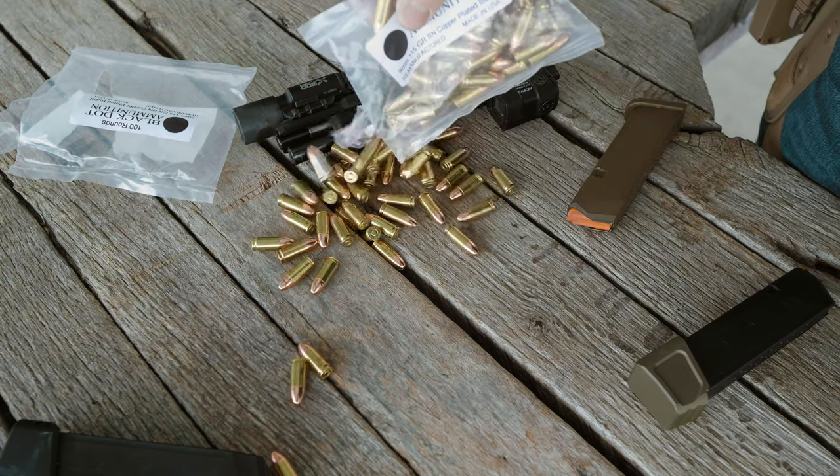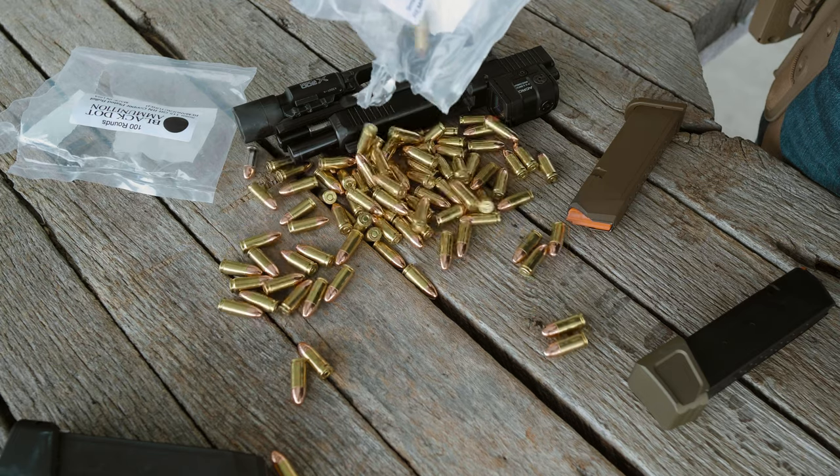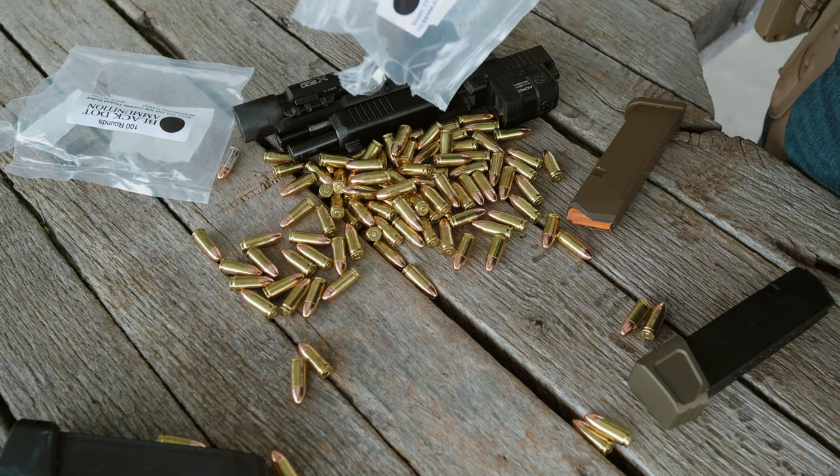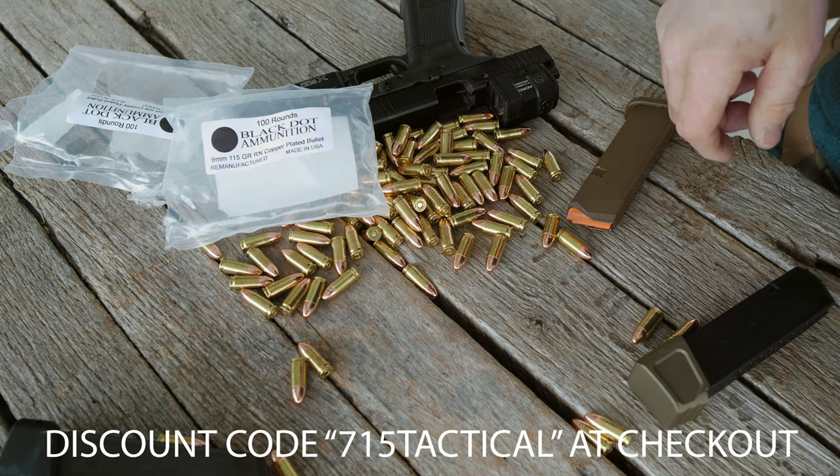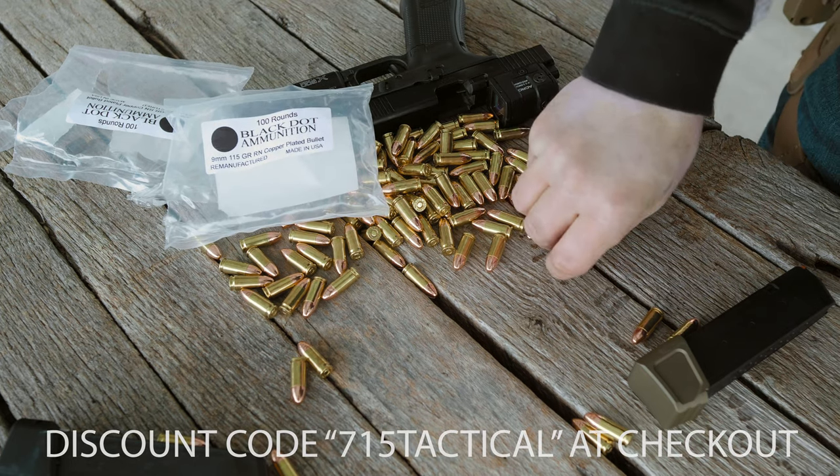Black Dot Ammunition supplied the ammo as they do for the majority of my videos. If you're looking for quality ammo at an affordable price, check them out. Use that same code 715Tactical at checkout.